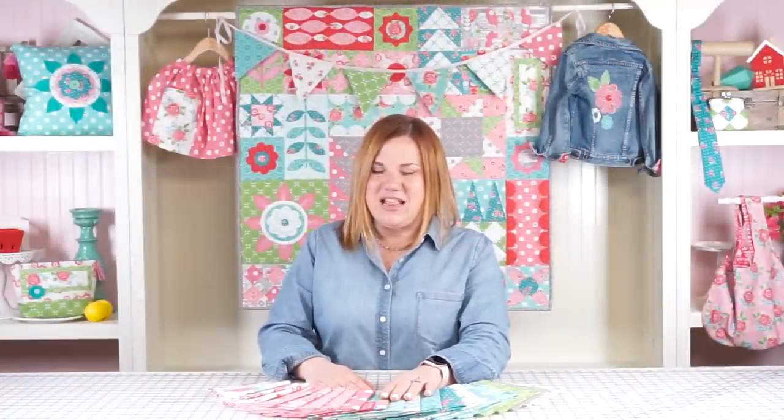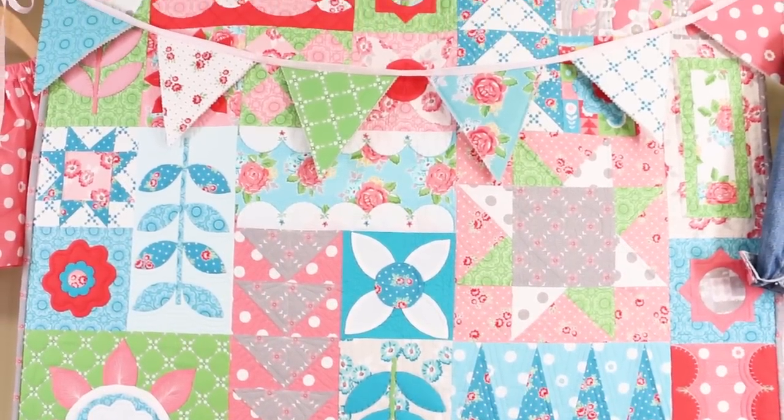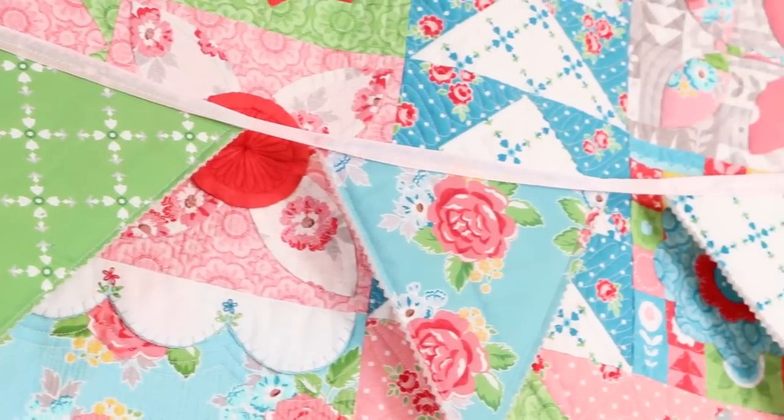Featured behind me is a quilt called the Friendship Quilt. This quilt is based on this fun print in the collection and pulls out all of the fun design elements that are featured in the print. You can check out some videos on Fat Quarter Shop about how to make this quilt and purchase the quilt kit from them as well.